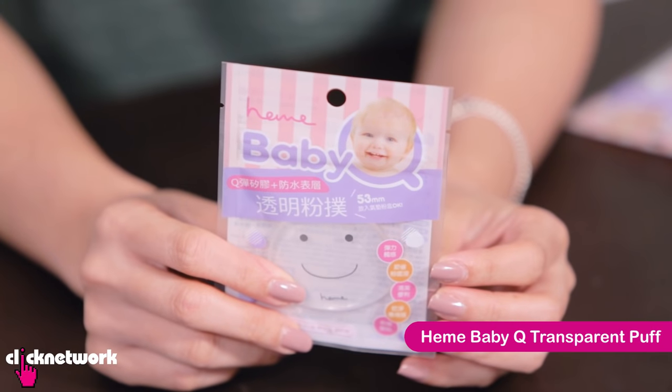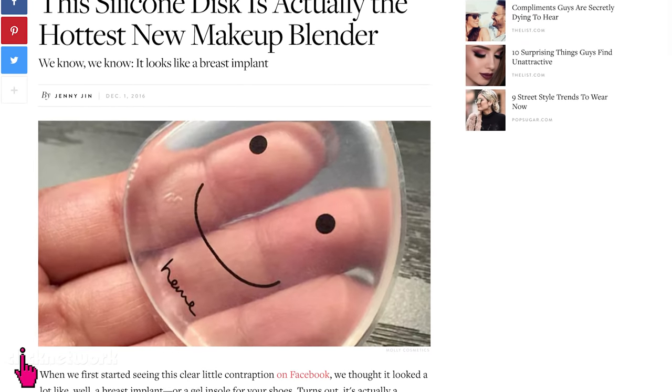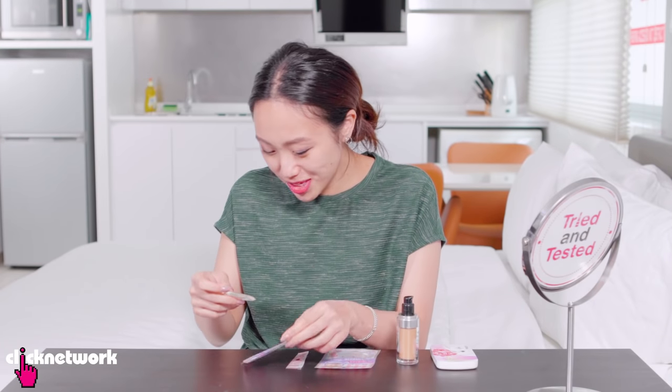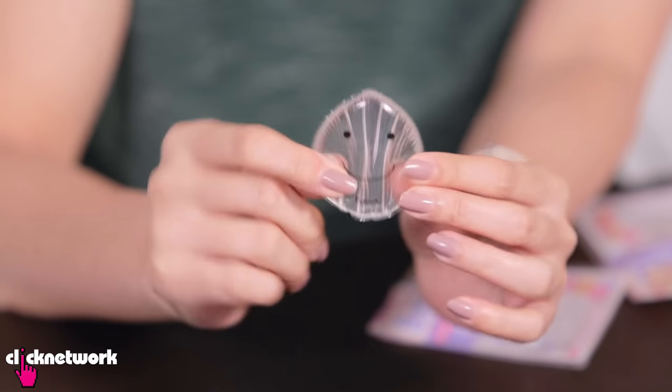This is a silicone-like foundation puff that's been trending for a while because it doesn't absorb any foundation or any of your products, and it's supposed to spread as well as a regular foundation puff. Thank you Afro for sending this over. This is cute — I thought the smiley face was on the packet only, but no, it's on the puff itself. It's very nice to squish.